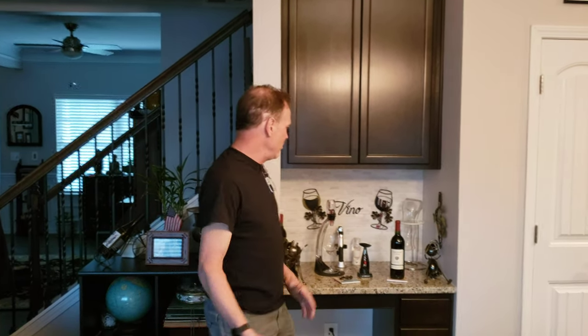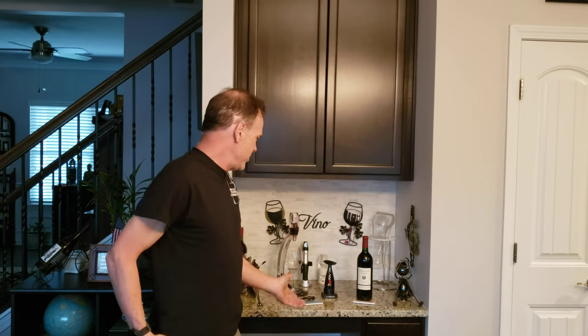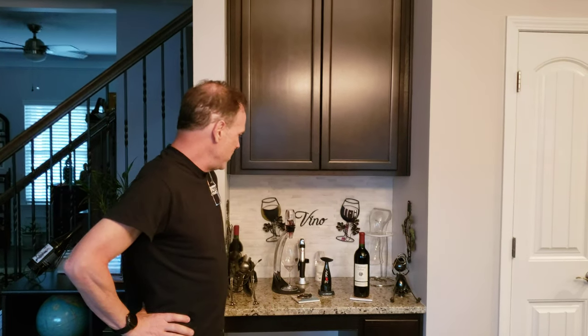Hello everybody, it's Max McAllister here. I'm not affiliated with any company — this is my home stress relief station, our lovely little wine center. I wanted to do a little product review of something I bought that I really thought was awesome, and I have no interest or financial gain from this.